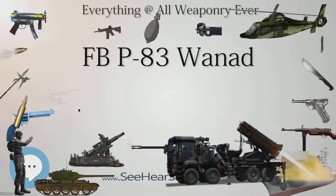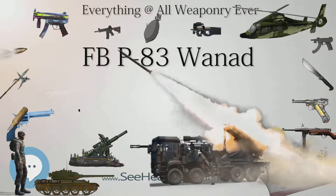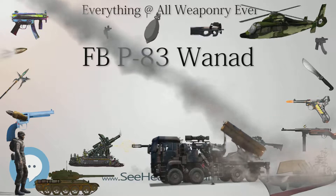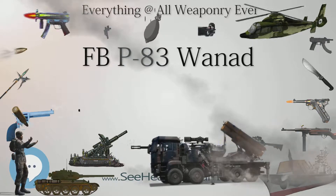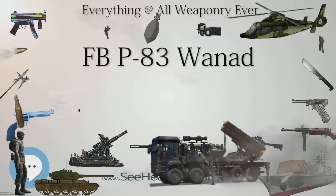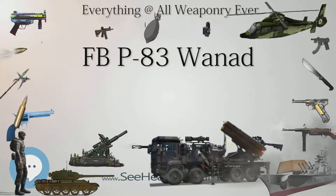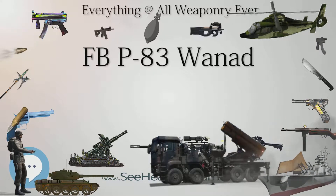Civilian version: Civilian guns have different shaped sights, a rounded hammer, and different markings on the slide — a Polish eagle followed by Radom WZ. P-83 9×18 Poland ZM Łucznik. The name of the importing company is stamped on the left side of the frame.